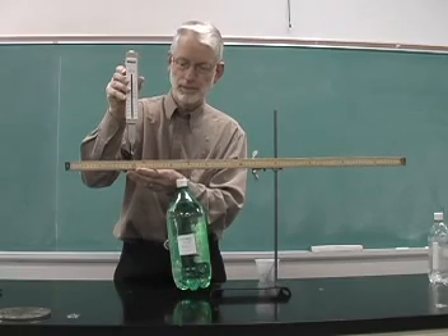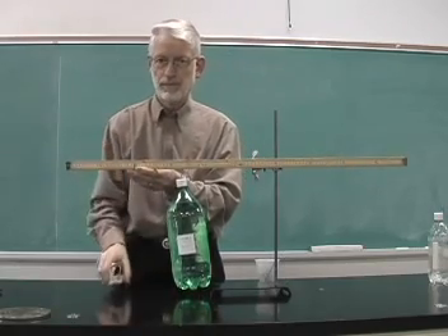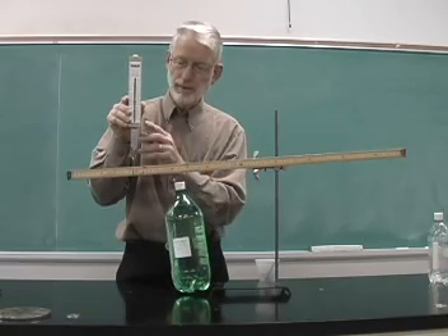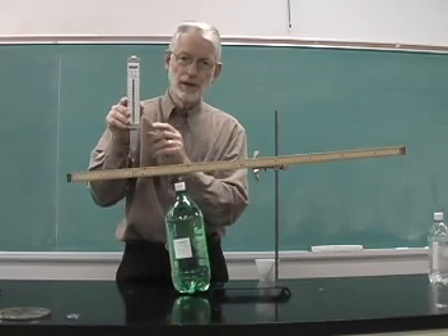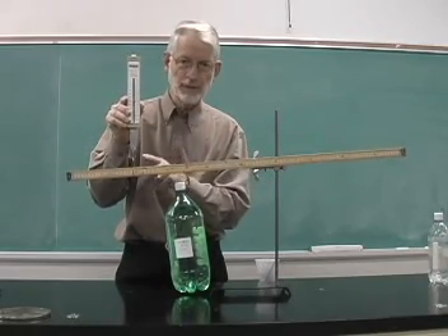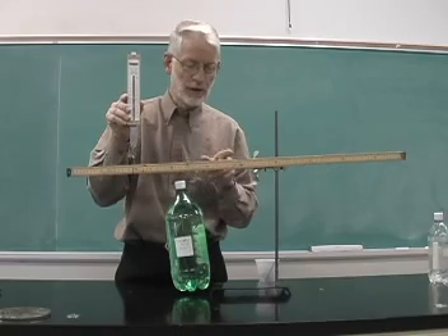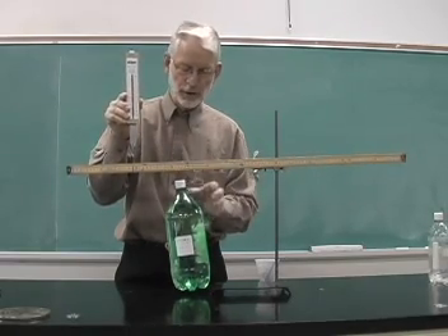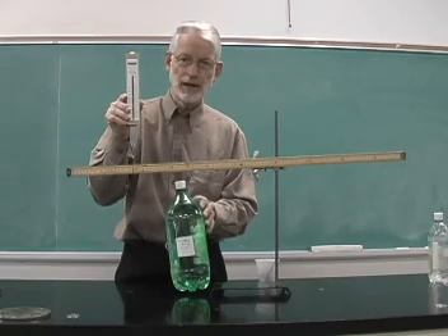For a second-class lever, the effort is always less than the load because the load is between the effort and the fulcrum. So the effort required to raise a certain load is always less.